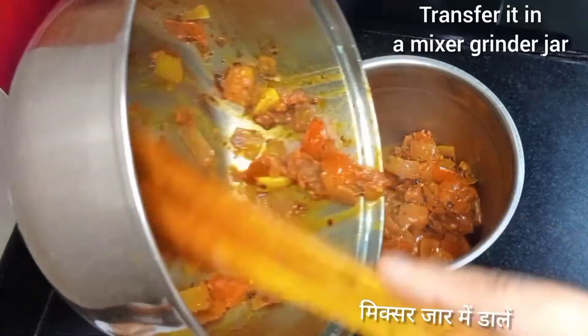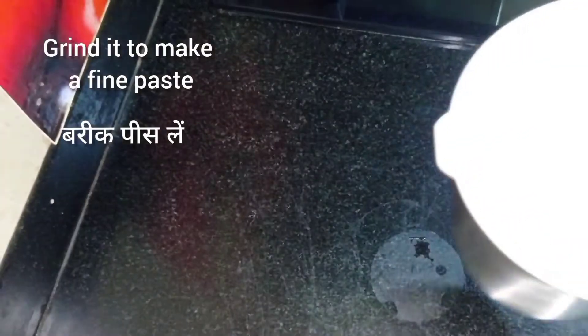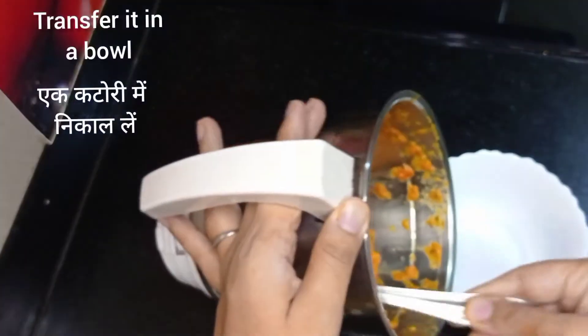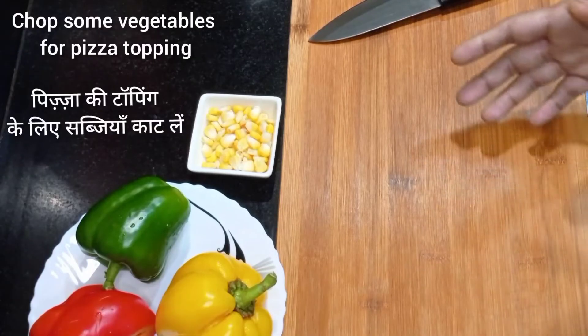Transfer the cooked mixture into a mixer grinder jar. Cover the jar and grind it to make a fine paste. Transfer it into a bowl. Our pizza sauce is now ready, so just keep it aside and move to the next step.